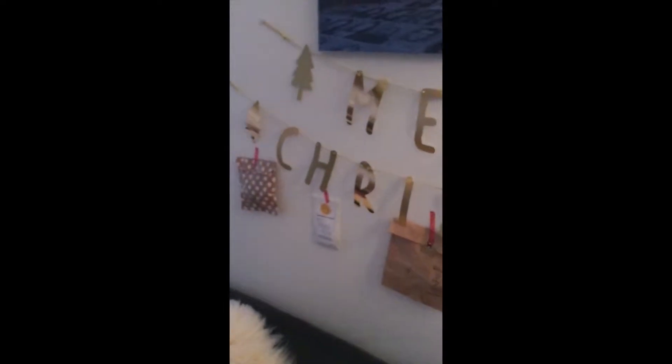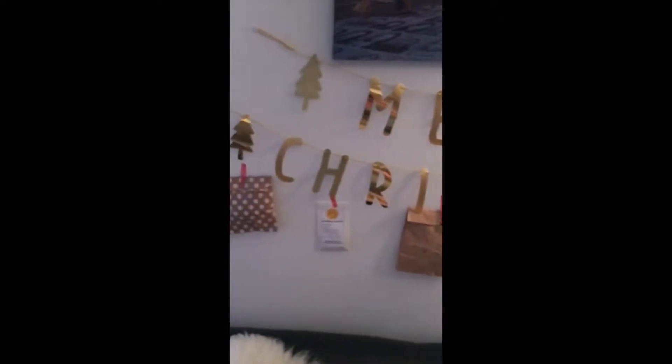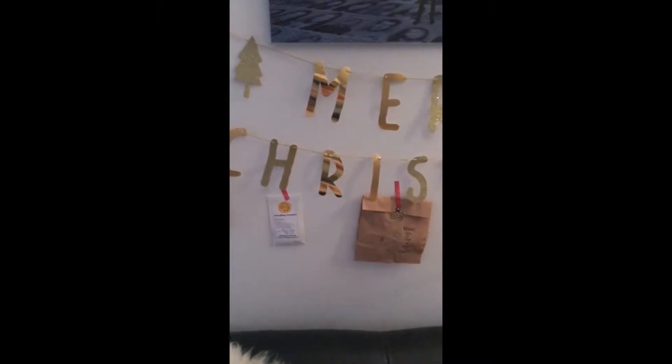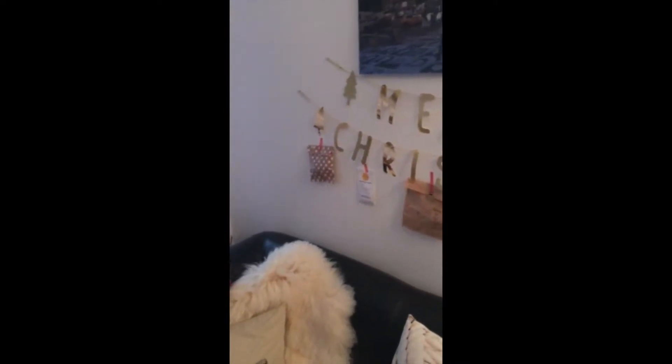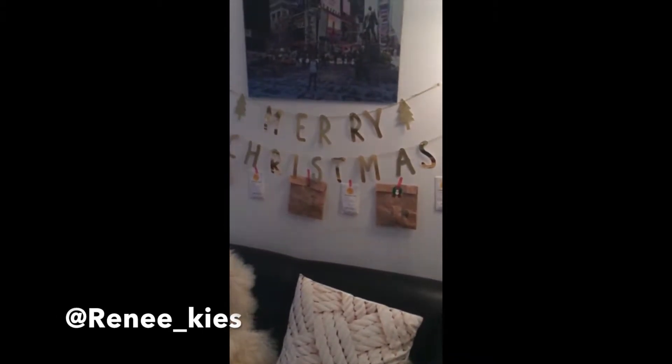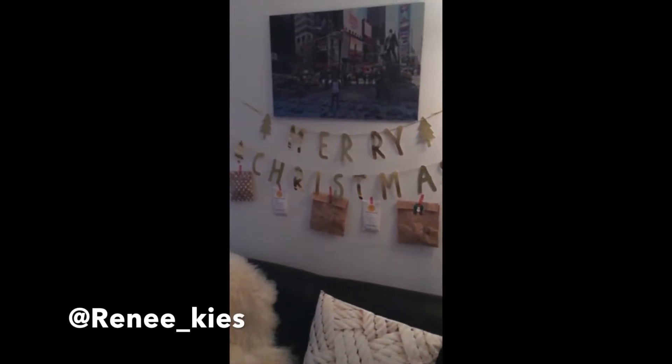I have a Merry Christmas garland, and I can show you something. The brown bags are my Woolly advent calendar, and the smaller baggies are my tea advent calendar. I'll be sitting down to open those in a little bit, and I've posted on Instagram like I have done for the past two years. If you don't follow me on Instagram, my handle is renee_keys - I'll put it on the screen.